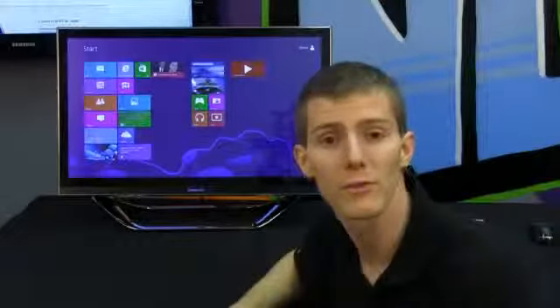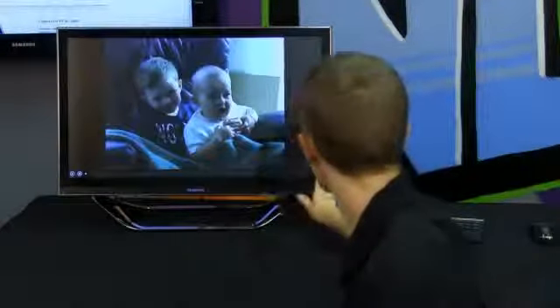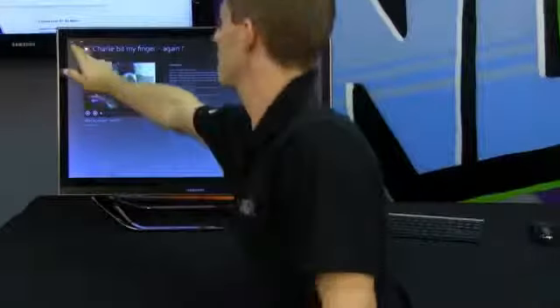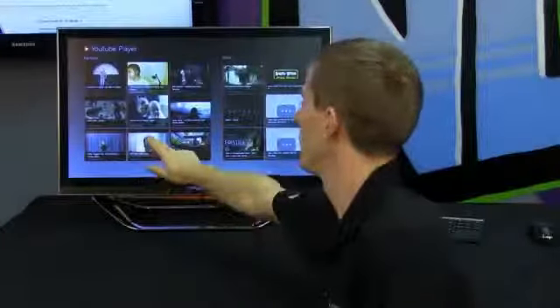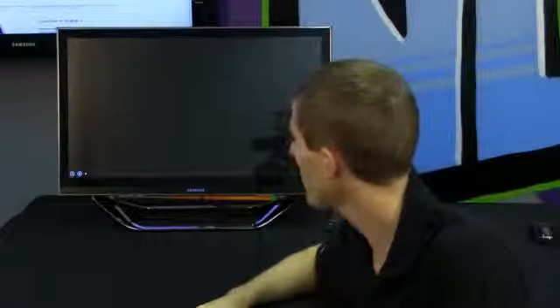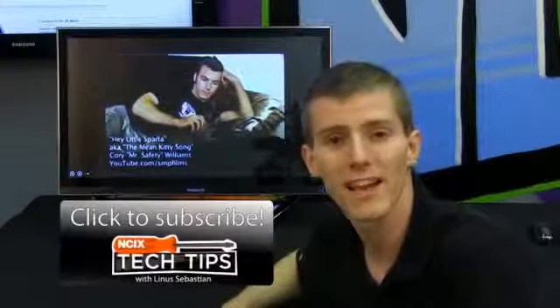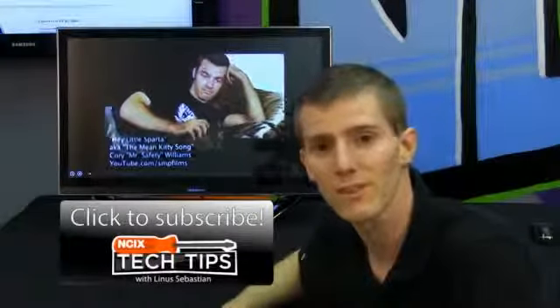It was as simple as entering some existing Windows Live credentials I already had, opening up the YouTube player, and we can watch such classics as Charlie Bit My Finger or even the Mean Kitty song. Thanks for checking out this episode on Samsung's DP 700 series touchscreen all-in-one — completely ready for the ultimate Windows 8 experience. Don't forget to subscribe to NCIX Tech Tips for more videos like this from your favorite retailer, NCIX.com.